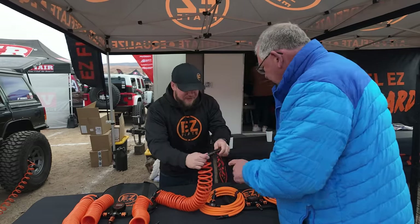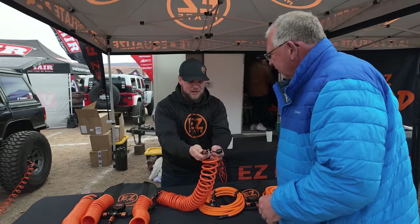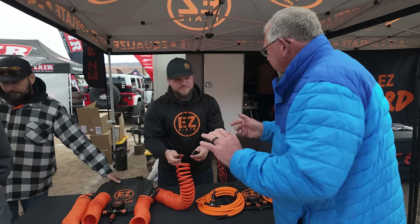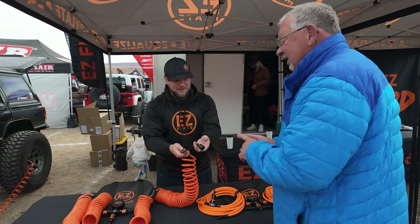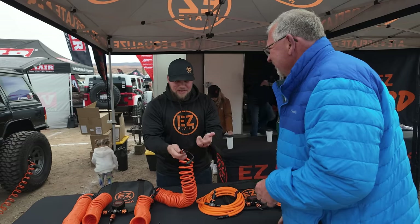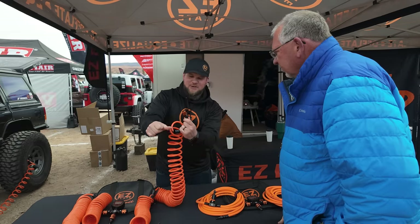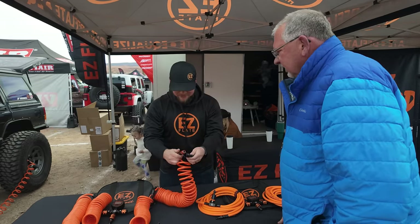But even better than that, these have the same air chucks — all our proprietary air chucks. This is our rapid locking air chuck. Quick push on and then hold the sleeve back and pull it off. These things work really, really well. No leaking. Just pop on, pop off. They also all come with our dust caps now, which is a game changer for someone like me who drops stuff in mud all the time. And if you get mud or dirt in them, just push down and twist and you're good to go again — you don't even have to take them apart to clean them out.